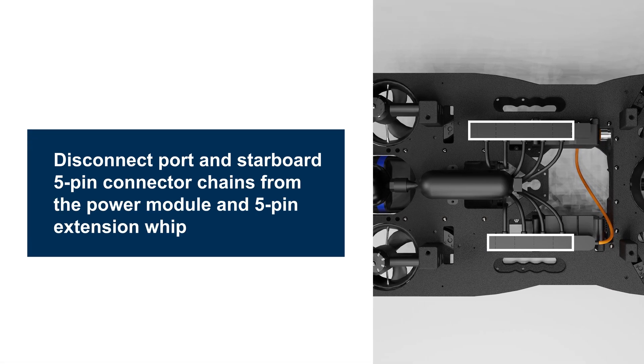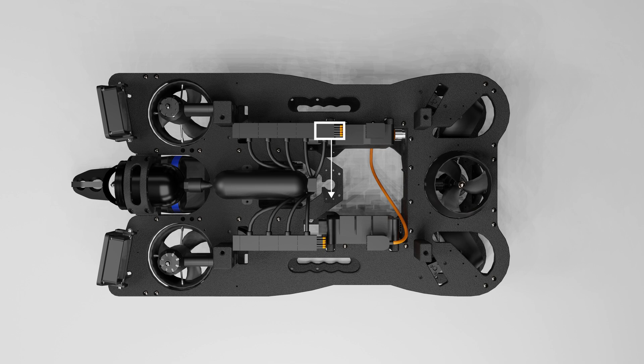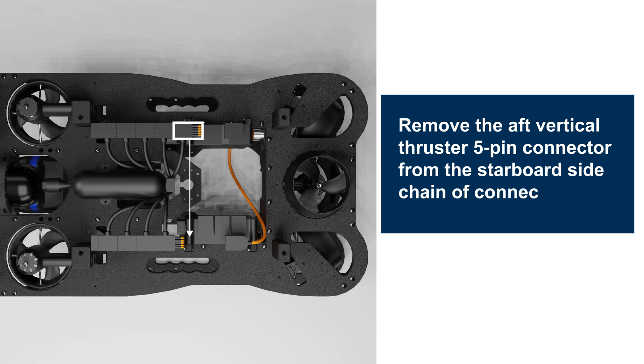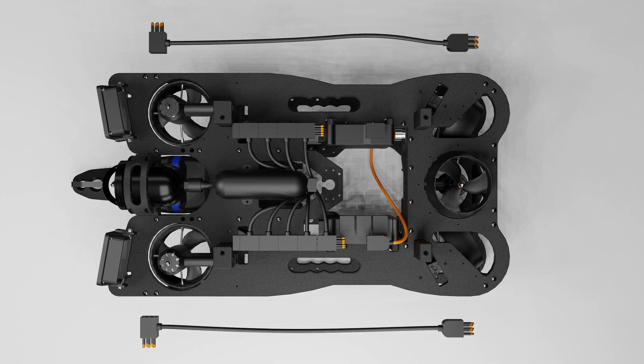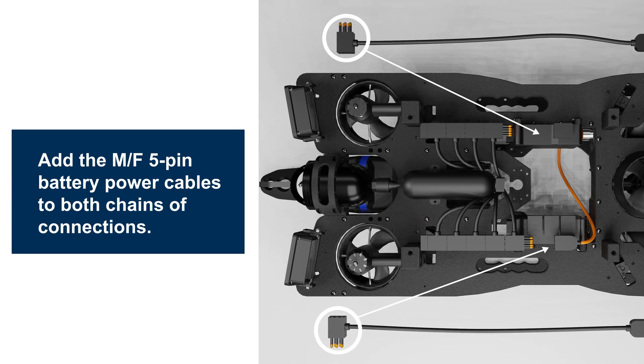Disconnect port and starboard 5-pin connector chains from the power module and 5-pin extension width. Remove the aft vertical thruster 5-pin connector from the starboard chain of connections and add it to the port side. Add the male-female 5-pin battery power cables to both chains of connections.